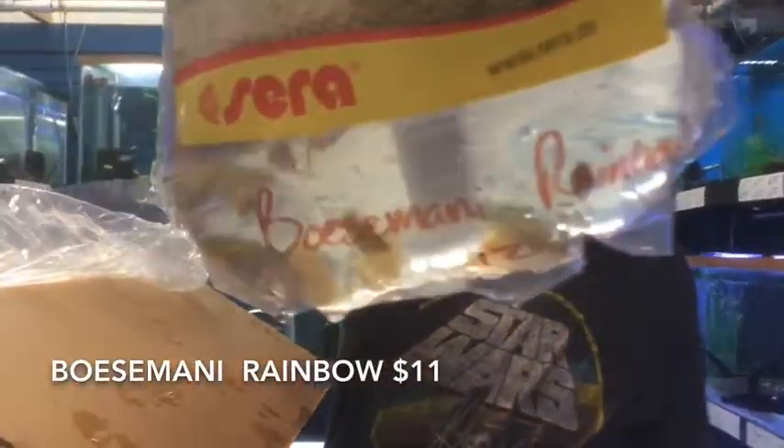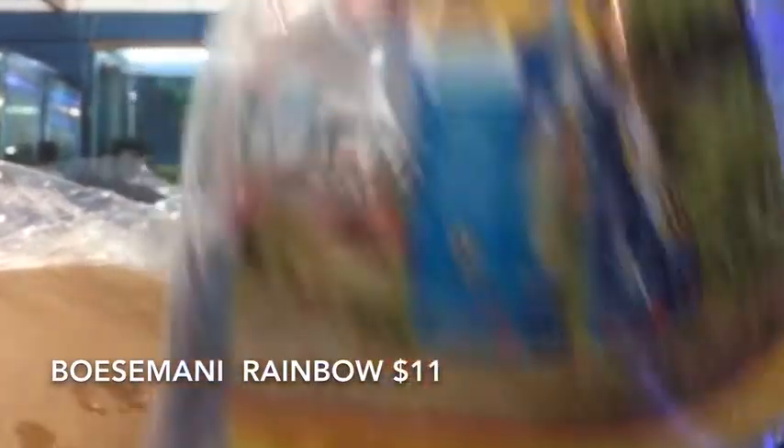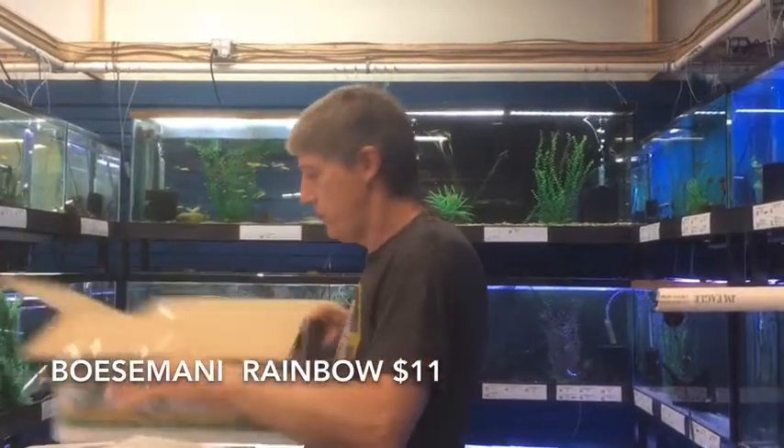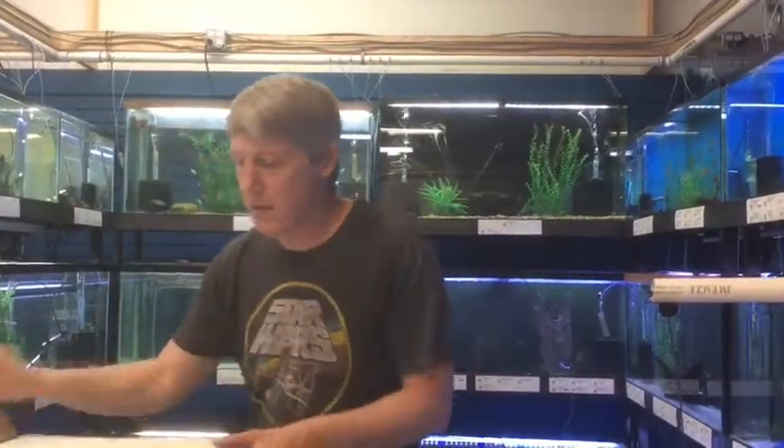Last thing that's part of this box — we get Ozymani Rainbows. Good color on these guys, not particularly large but nice color. Which is good because we paid a little more for those before that color. Hopefully it'll be worth that.